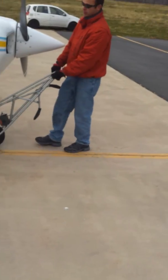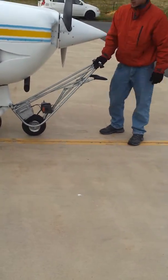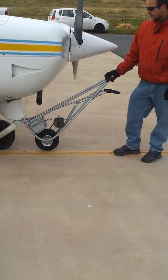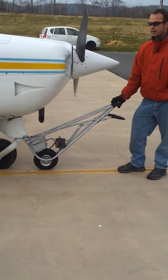In this case, we're putting the airplane away. So I'm going to engage the clutch and we're going to move it back. It's fairly simple to operate — just a very minor learning curve to how to use it, and it works very easily.